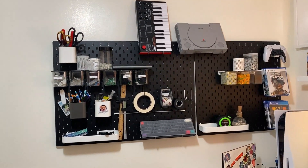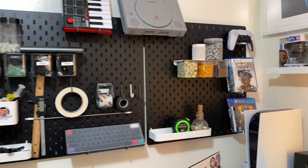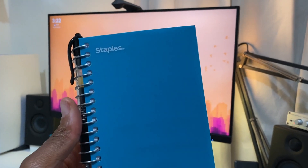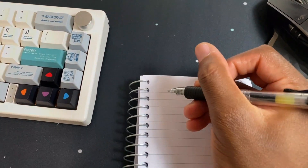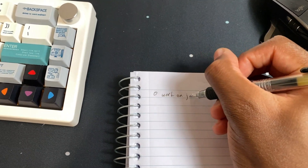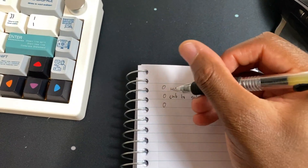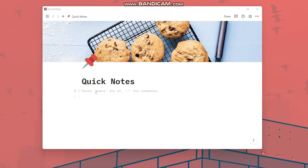Now let's talk about things that will help you be more productive. Having a notebook on your desk with a pen attached means you don't have to look for a pen every time. Write down the tasks you need to do for the day right there. You can use phone reminders, but you might get distracted and end up on TikTok, so a notebook is really helpful.